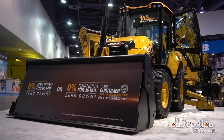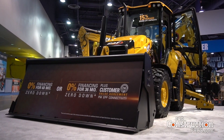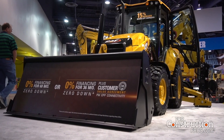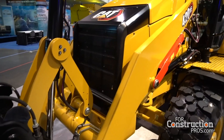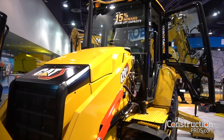The 420 is no longer the 420 — it's the 420 XE now. What's different? This is a variant of the 420, so we'll still have a 420 with a pilot control offering. And then we have the all-new 420 XE sitting here behind me, which has seat-mounted controls as the main difference. EH seat-mounted controls — bringing electro-hydraulic controls to backhoe loaders, to the 14-footer.